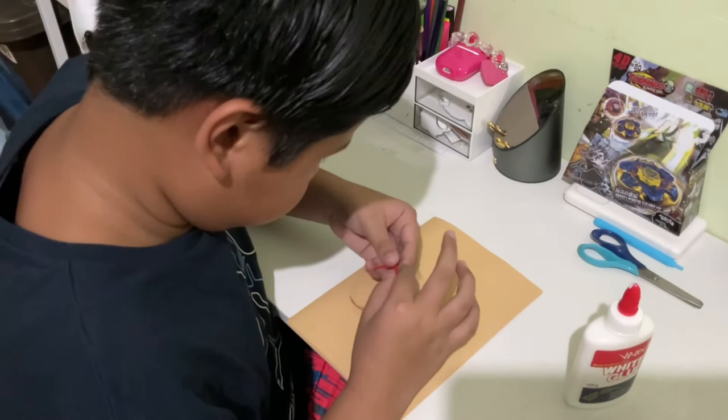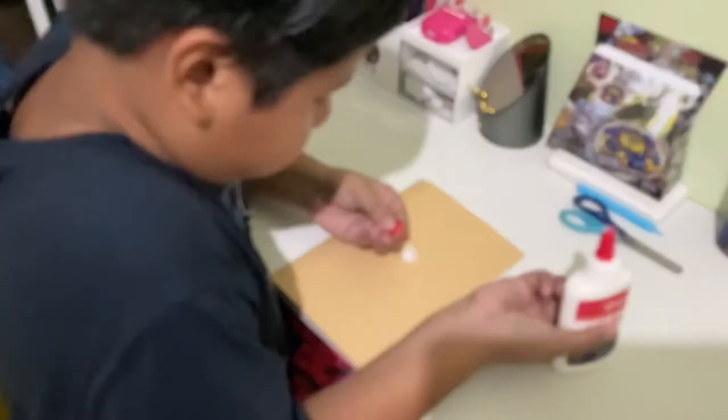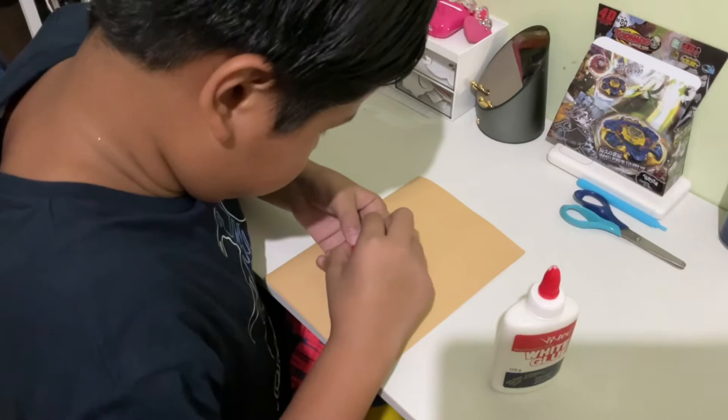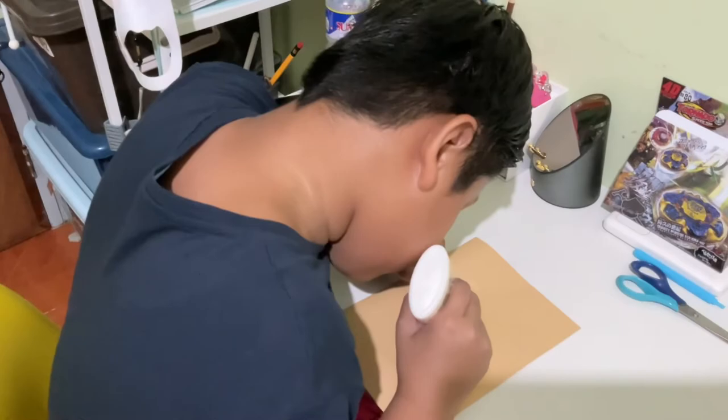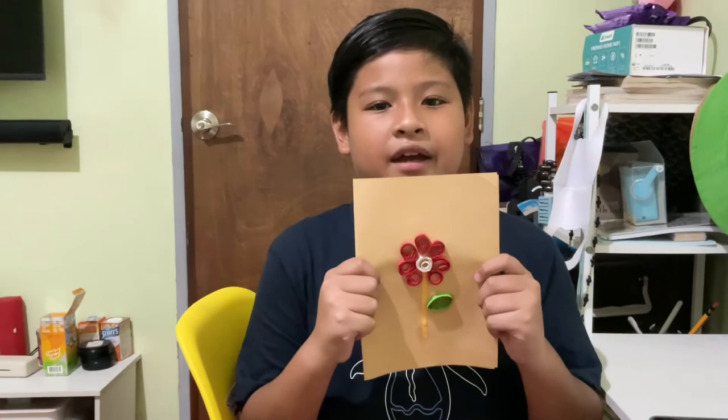Fourth step, it's now time to create the petals and the other parts of the flower. To create a petal or a leaf, create a circle shape using the strip, glue and pinch the edge, then attach each part to the card base. There you have it, my own paper quilling greeting card.